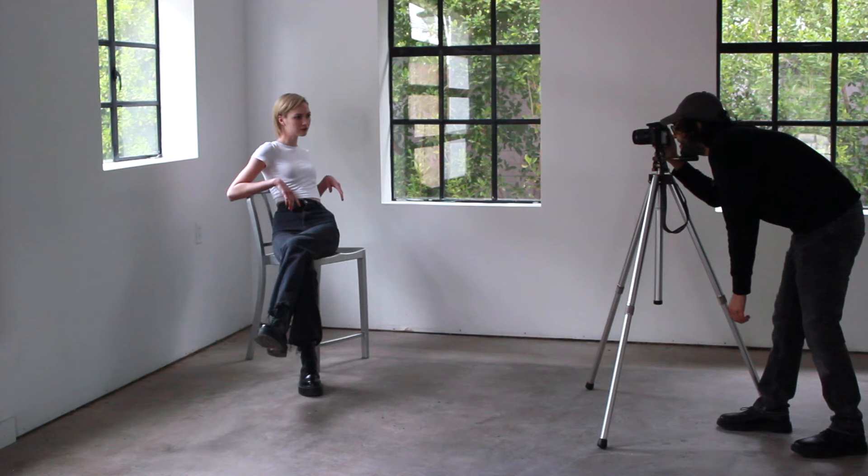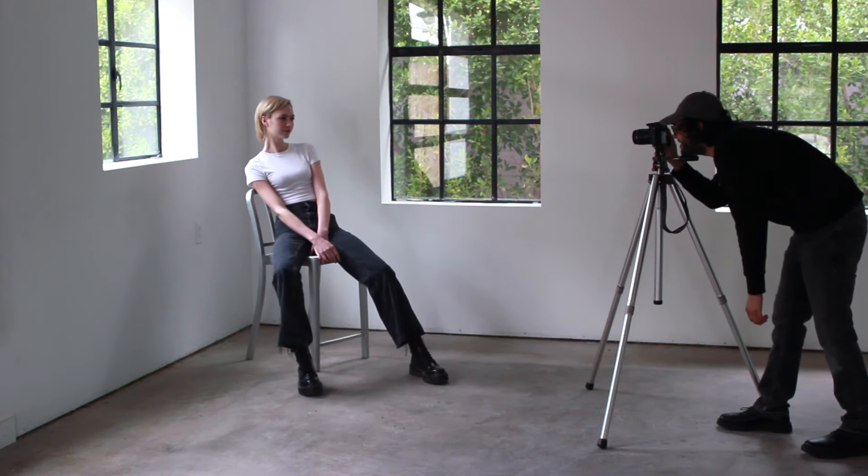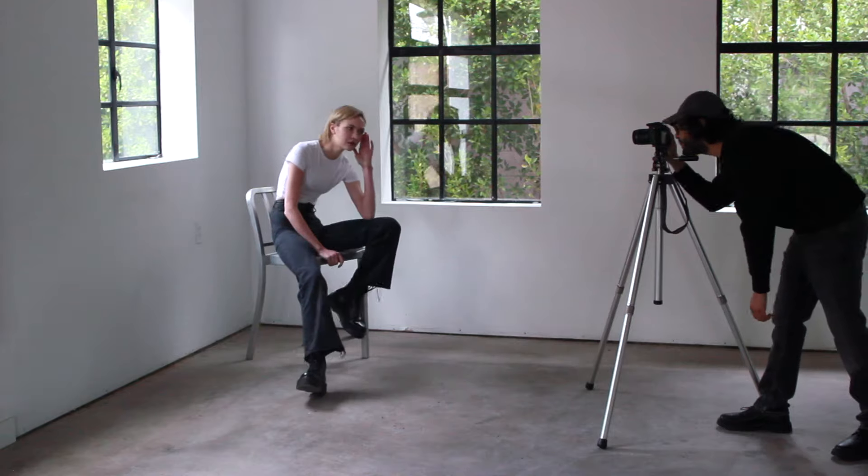For castings, they're looking to see the totally natural you. For hair, make sure you show up with it clean and down. Make sure to bring a hair tie just in case it's needed.